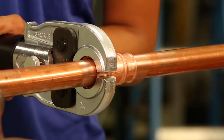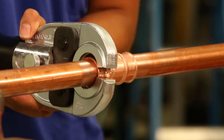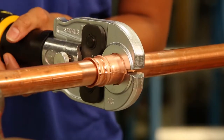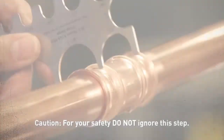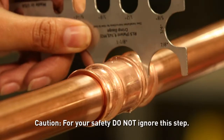Place the crimping jaws onto the fitting. Grooves in the jaws make it easy to align with the fitting. Then press and hold the trigger on the tool until it completes its cycle. Finally, check for a proper and safe crimp with the supplied gauge.